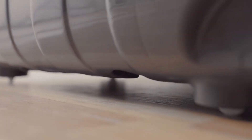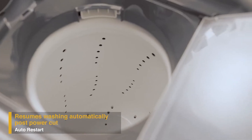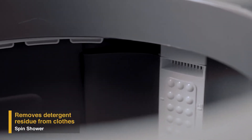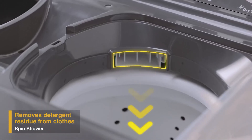You can move the machine around with ease. It also has a unique memory retention auto restart feature that enables resuming the wash cycle from where it stopped in case of a power cut. To remove detergent residue from the clothes, the spin shower in the Supreme Plus range allows water to fall on clothes from the top like a shower.